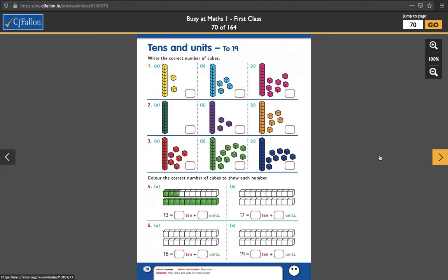And finally, page 70. Just write down the correct number of cubes for the first part here. So this one, the number we've seen already — 10 and 2, 10 and 2 makes 12. Then 10 and 1, 2, 3, 4 — 10 and 4 makes 14.